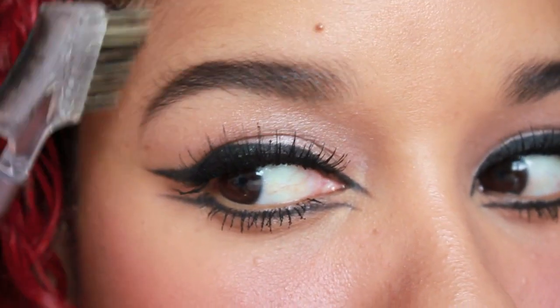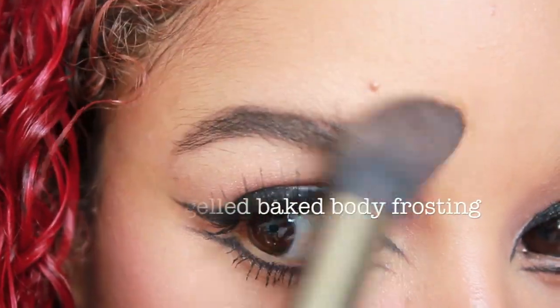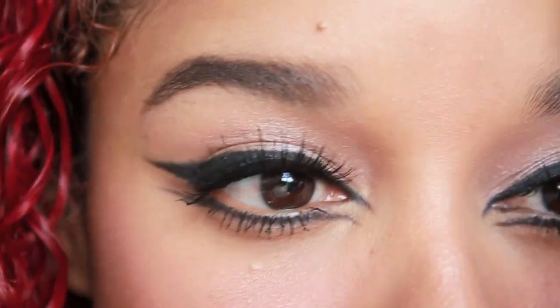Brush your brows to blend everything together. Apply your favourite highlight on top of your cheekbones, on top of your brows, on the bridge of your nose, and in the centre of your forehead.